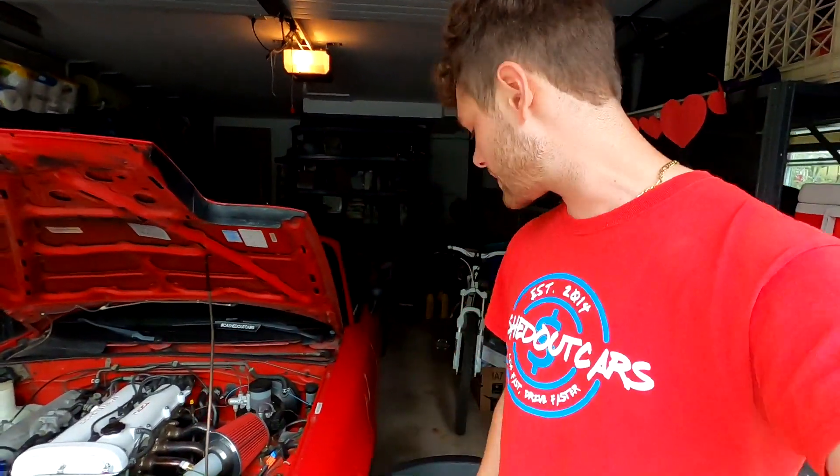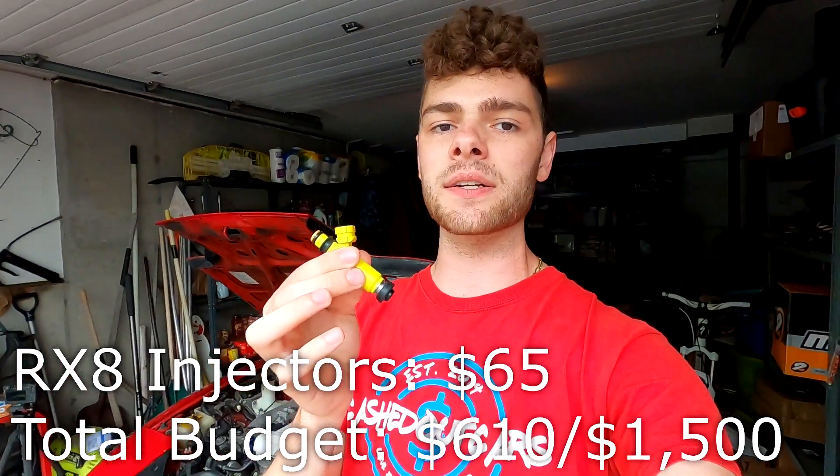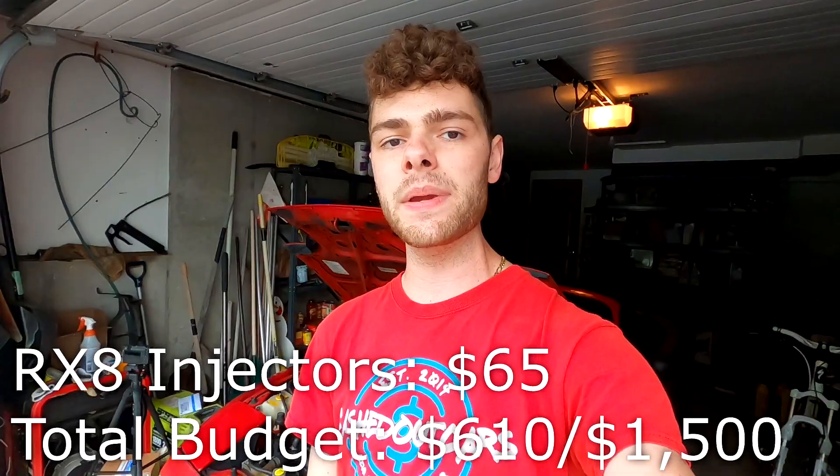The reason I picked the RX-8 yellow injectors is because they're a fairly inexpensive injector. I got mine for $65 out of a junk car, and I've seen them cheaper than that. These were rebuilt by a company called Restore Fuel Injectors - I would highly recommend checking them out. That brings the total budget for this car so far to $610 out of the $1,500 cap, and right now we're in pretty good shape to meet that budget.